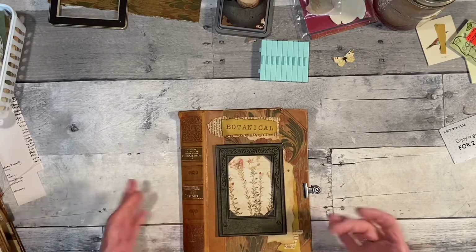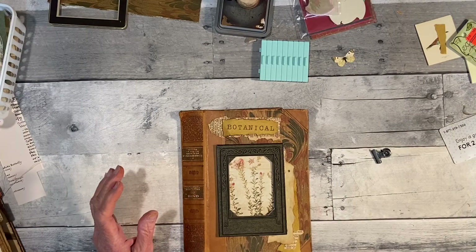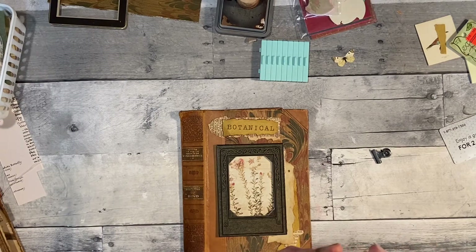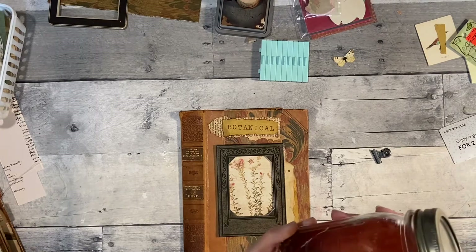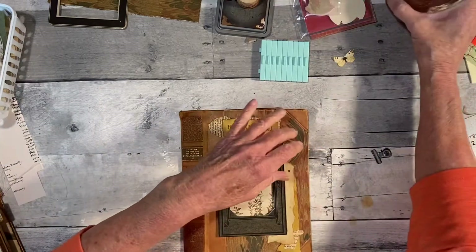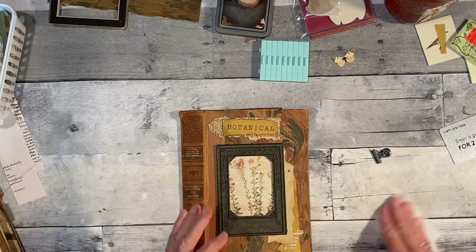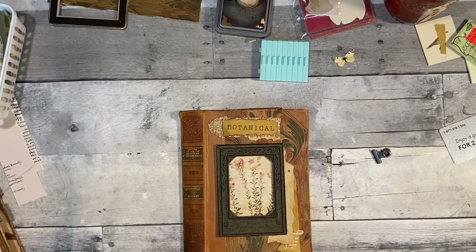I'm going to do the cover first before I do the inside since I've got it laid out. I'm also rusting a bigger silver piece — it feels like it wants to explode, but I've only had it in there 15 minutes. I put some charms, paper clips, and anything silverish in there. That lid's not very secure — let me get this wiped up a little.